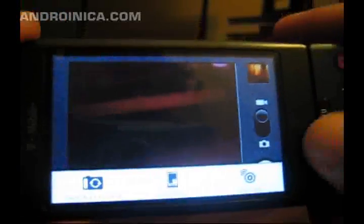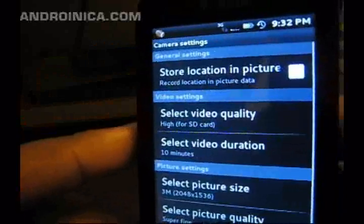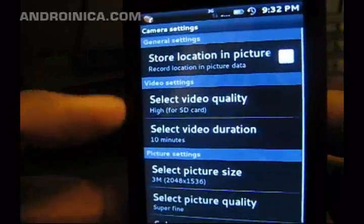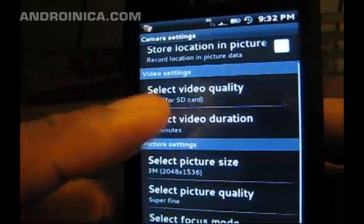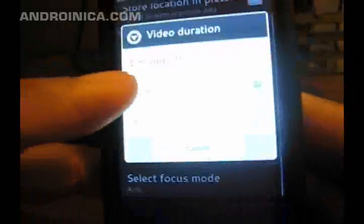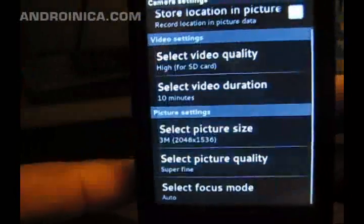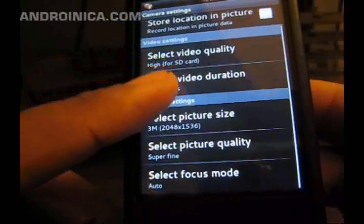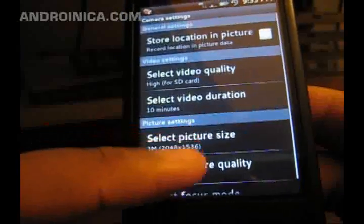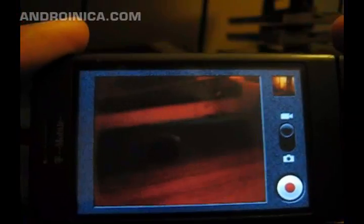When I go to settings, I have the option to select video quality and video length — you can set it to a one minute max, ten minutes max, or thirty minutes max. You can also change the picture quality and the focus mode from auto to infinity. And that's the new camera settings in Android 1.6, also known as Donut.